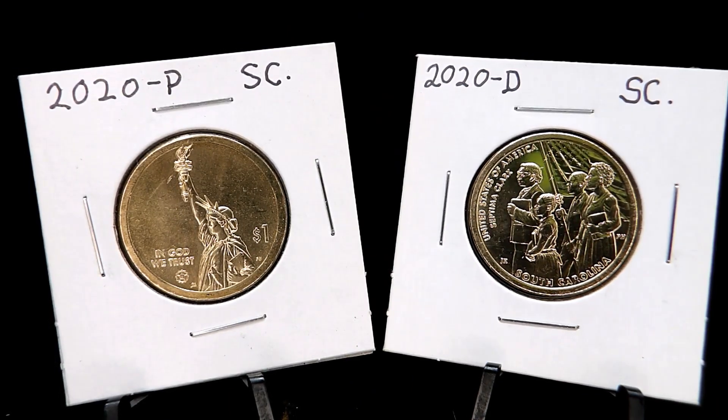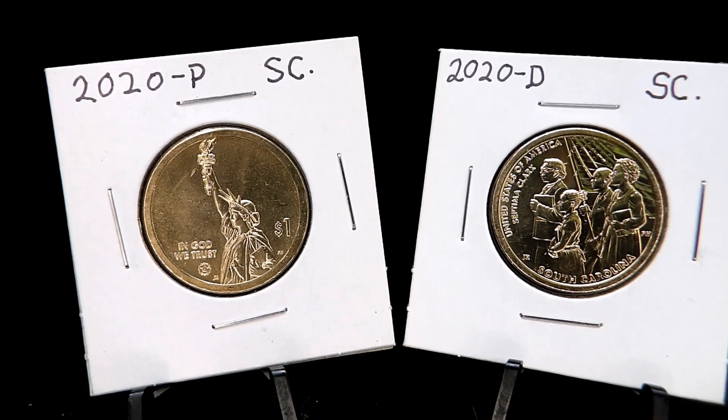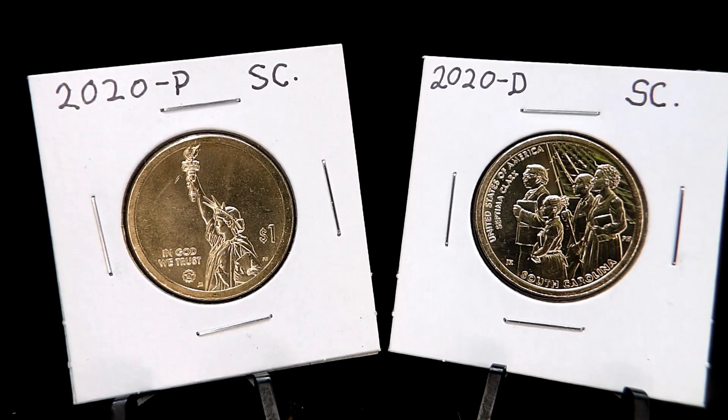Hey guys, welcome back! In this video I'm going to show you a P&D set of 2020 South Carolina American Innovation coins. If you haven't seen these American Innovation coins before, or you have seen them but didn't really know what they represent — they represent American innovations from each state.